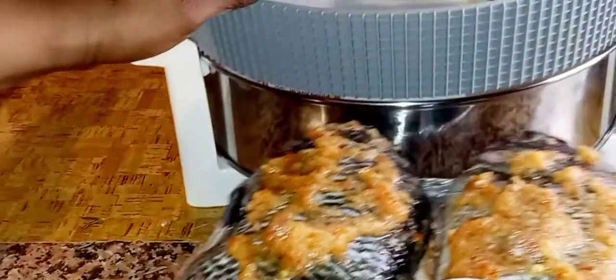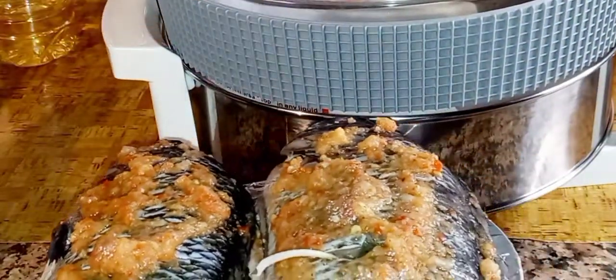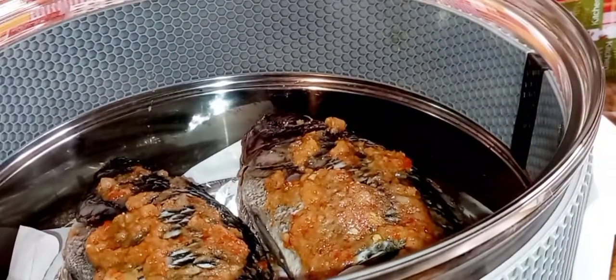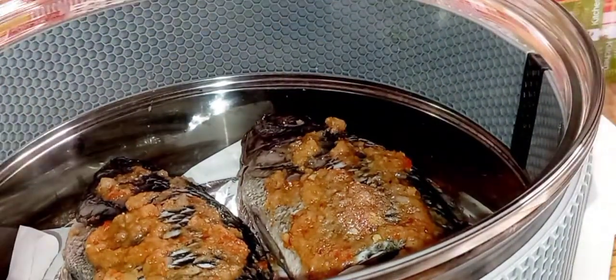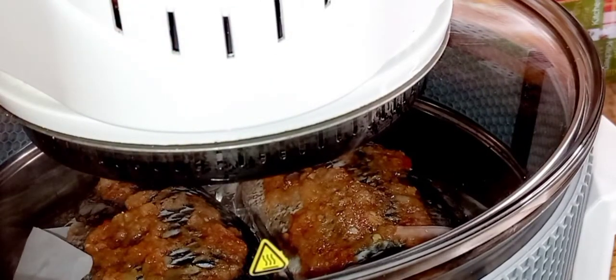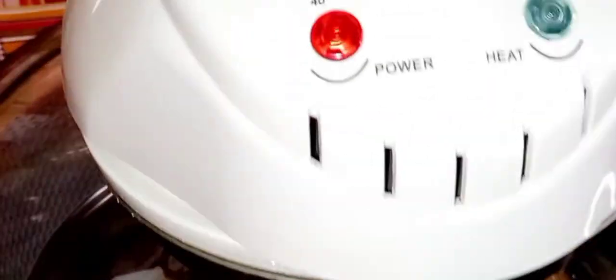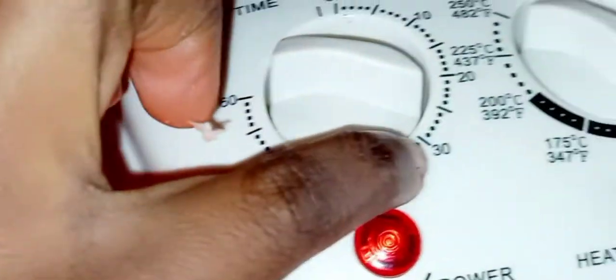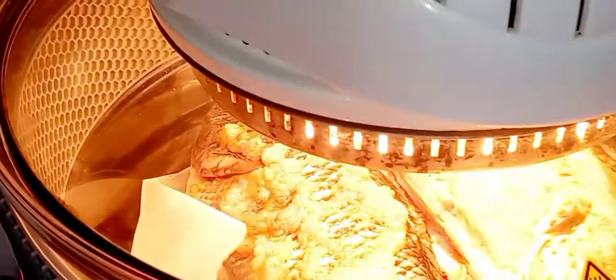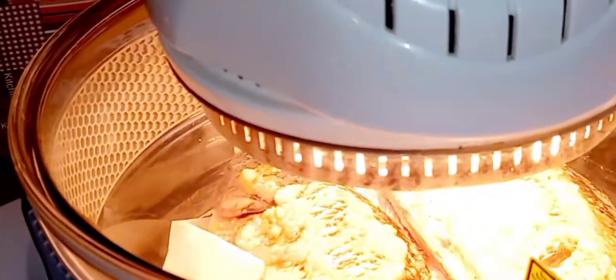Now I will put the fish in the pot — or the oven — and cover it. I set the time for 30 minutes at 150 degrees Celsius, which is 302 degrees Fahrenheit. Anyway, I expect the fish will be done in less than 30 minutes; I just set it at that in case.